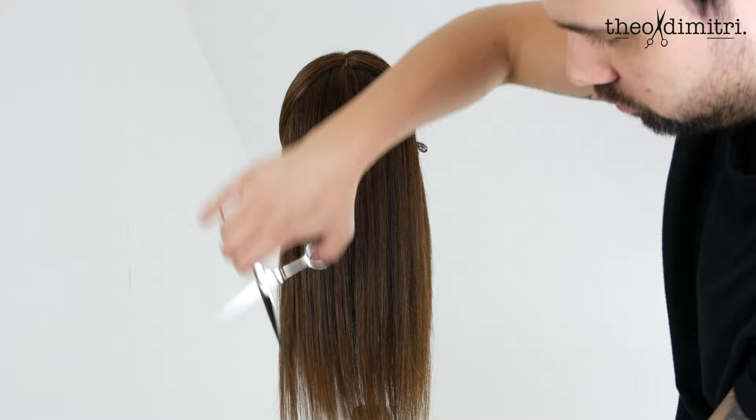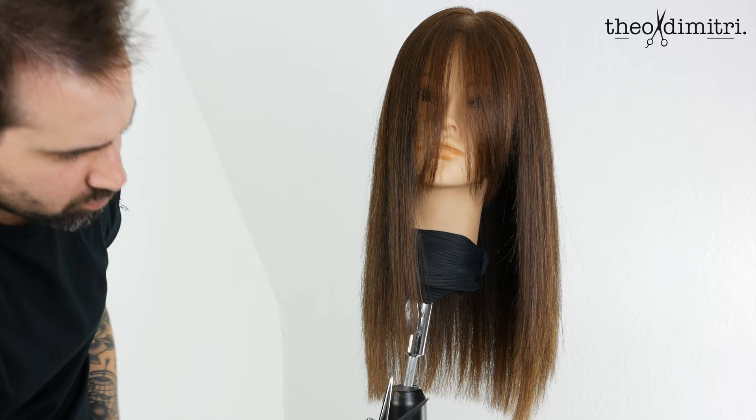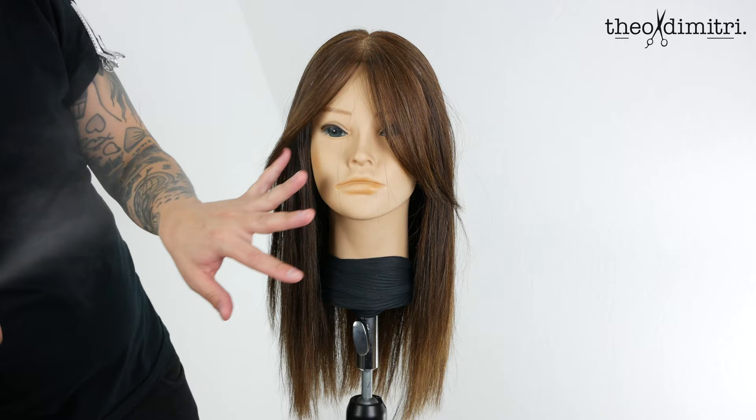Always and continually while working, check your balance and proportion from the front and the side. Add final touches by refining the perimeter. The result: a long layered haircut — easy texture, effortless — with a curtain fringe. This is now your opportunity to add some extra styling, whether it be a thermal tool to bring the haircut to life.